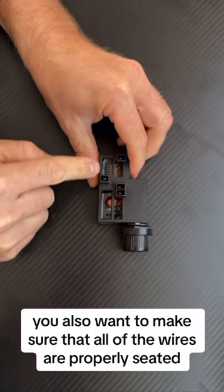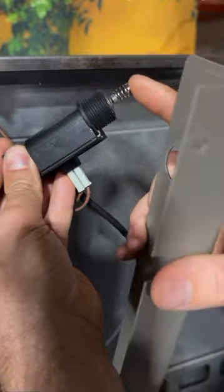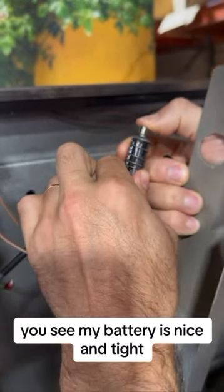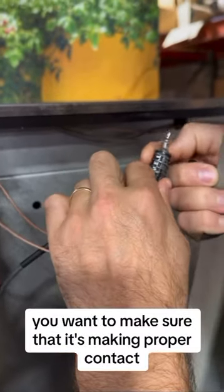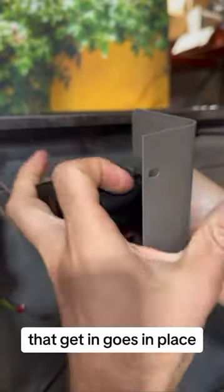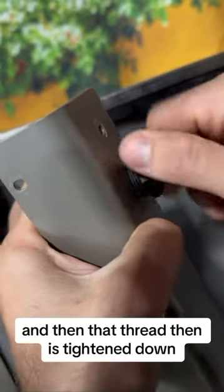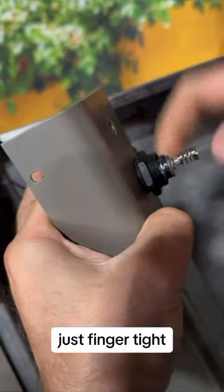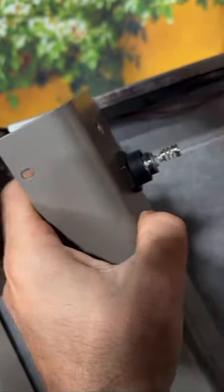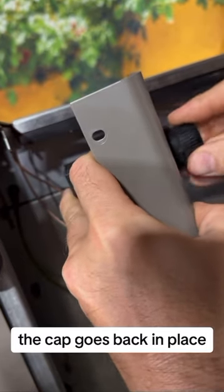You also want to make sure all of the wires are properly seated in their respective places. Here we're showing the module on a Maestro 60. The battery should be nice and tight, making proper contact. Put it through the mounting bracket, then tighten down the thread — just finger tight, as tight as you can make it. Once it's in place, the metal clip on the back should be making contact, and the cap goes back in place.